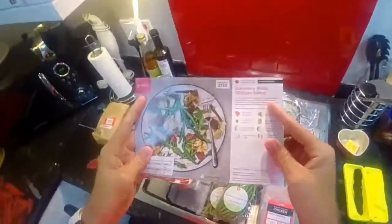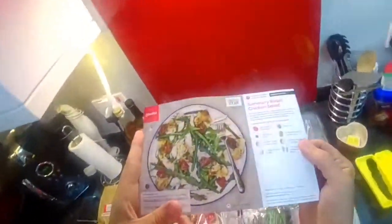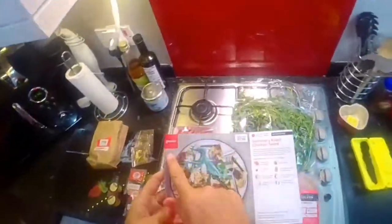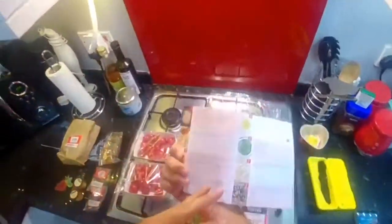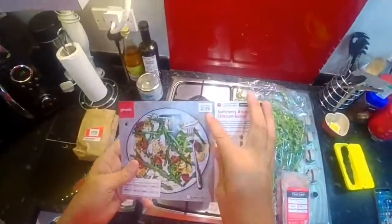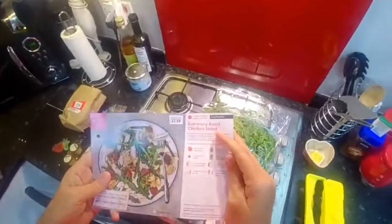Gusto's Summery Roast Chicken Salad. My name is Jodie Bunting and this is my journey to my goal weight of 13 stone 2. Here are the ingredients for another Gusto meal. These ingredients have been delivered to my door with a recipe card. We're going to make it right now. It's recipe bag number 2738 and it's the Summery Roast Chicken Salad.